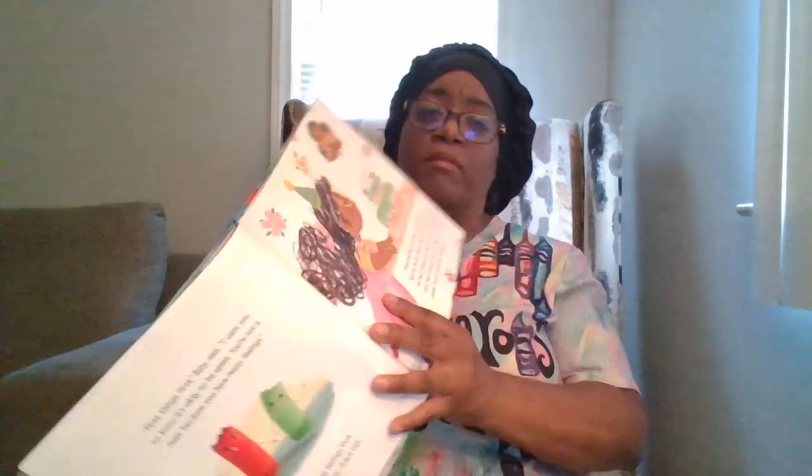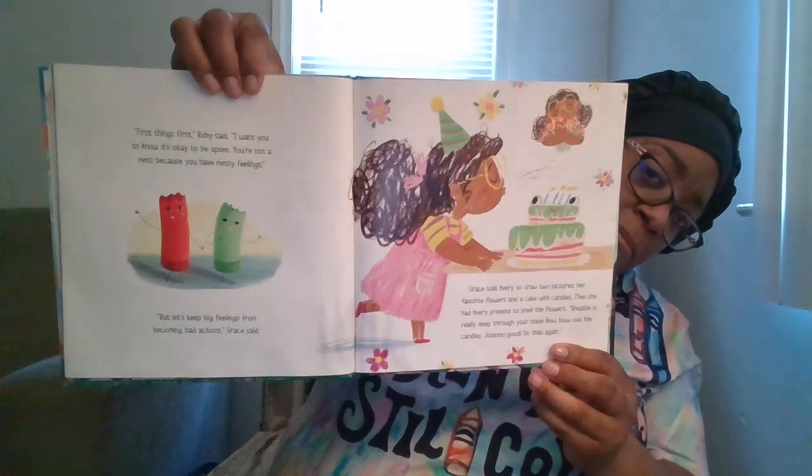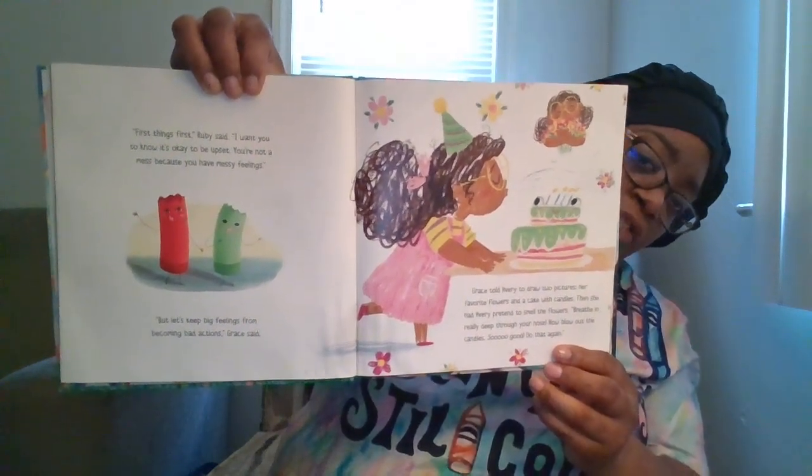"First things first," Ruby said. "I want you to know it's okay to be upset. You're not a mess because you have messy feelings. But let's keep big feelings from becoming bad actions," Grace said. Grace told Avery to draw two pictures — her favorite flowers and a cake with candles — then pretend to smell the flowers: breathe in really deep through your nose. Now blow out the candles. Let's try that together — breathe in deep through your nose like you're smelling flowers... now blow out the candles. Let's do it again — breathe in deep... now blow out the candles.